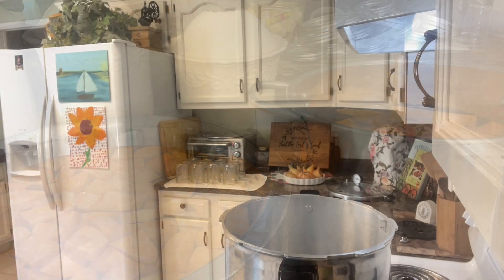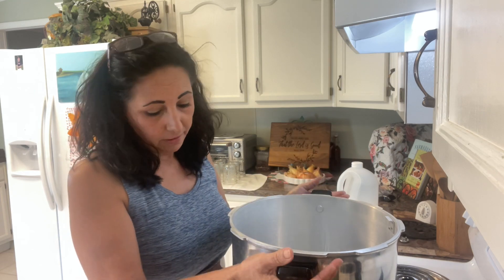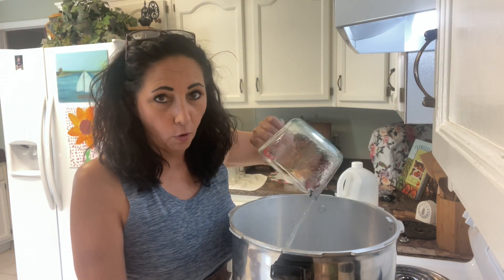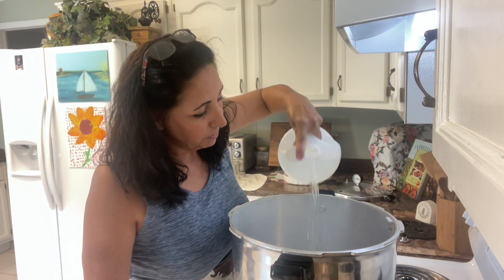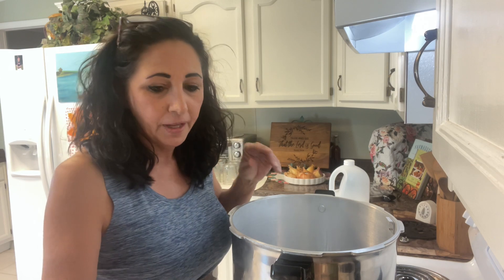We've got to get our canner ready. Here's our pressure canner — I've had this one probably six or seven years. The rule of thumb is three quarts of water, which is twelve cups. I've already got eight cups in here, so I'm adding the other four. Then I'm coming in with just a splash of vinegar — that's gonna keep the film off your jars. You'll still have to wash them after processing, but it keeps that white smear off.